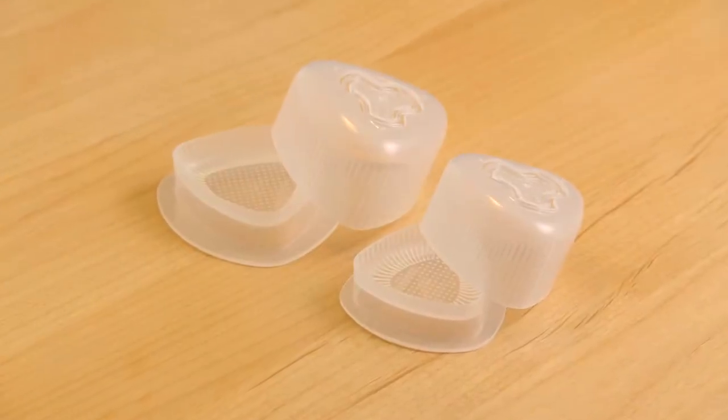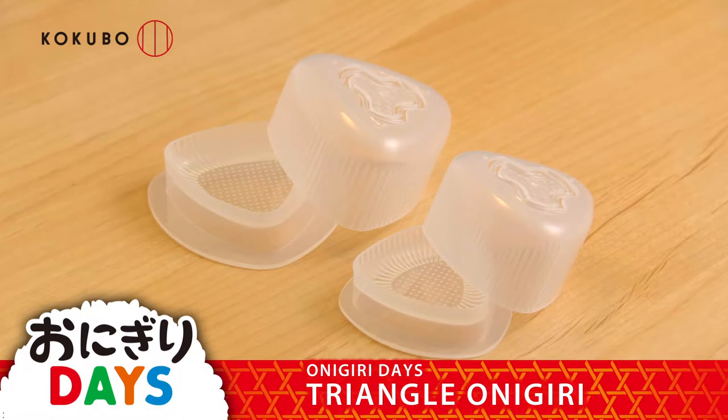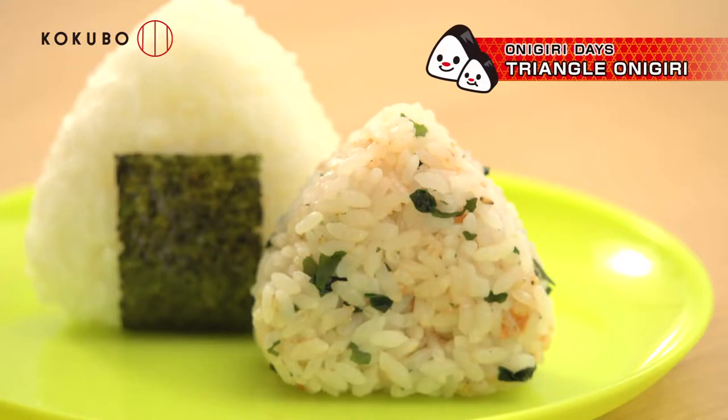You can make triangle-shaped onigiri just by pressing — Onigiri Days RiceWall Shaper Triangle. If you are not good at making triangle-shaped onigiri, you can make them easily by using this product.